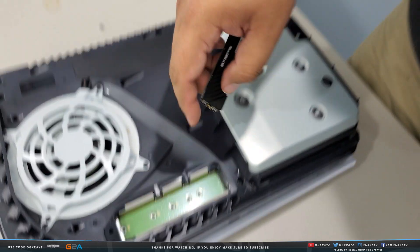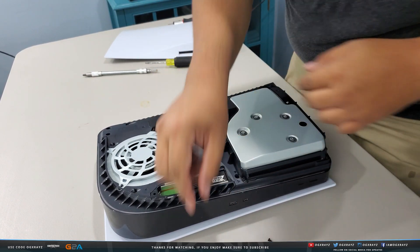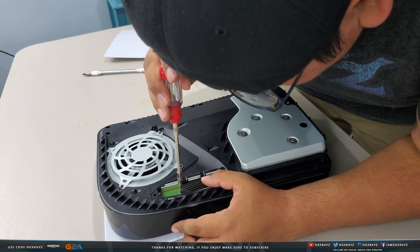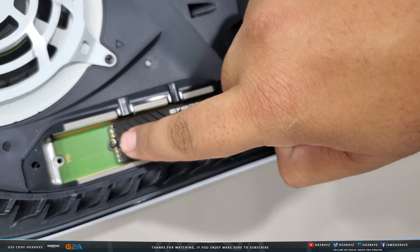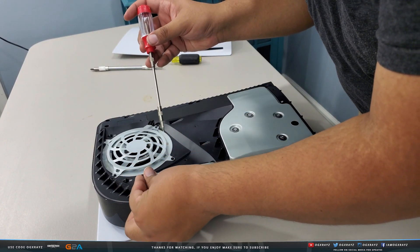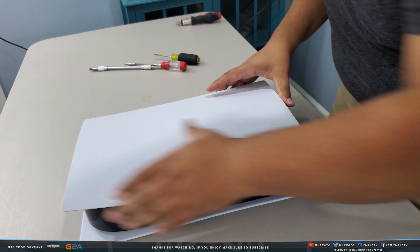Place the standoff post at the correct position — in this case the 80mm slot. Line up your SSD, slide it in, and push it down. Then grab the screw you removed earlier and tighten it down to secure the drive. The SSD is now connected with the heat shield on, the standoff in place, and the screw holding it down. Reattach the bay cover and don't over-tighten the screw.